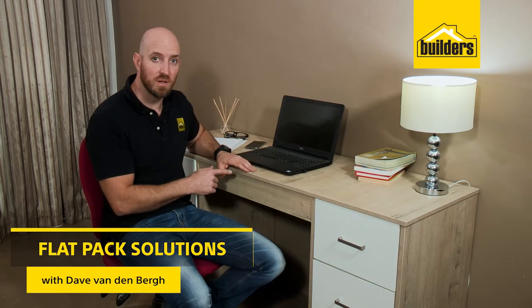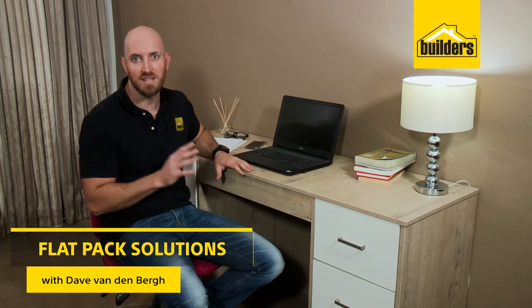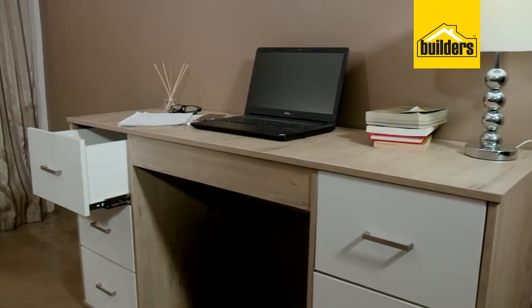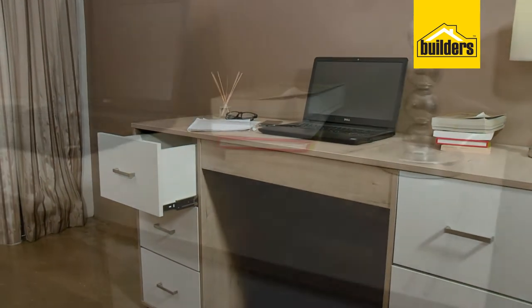If you're looking for a new desk or you just want to set up a workstation at home, Builders have a wide range of desks perfect for you. They're durable, affordable, and best of all they're flat pack, so it's easy for you to get yours home.